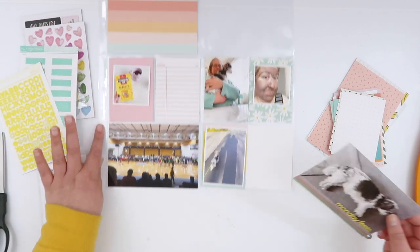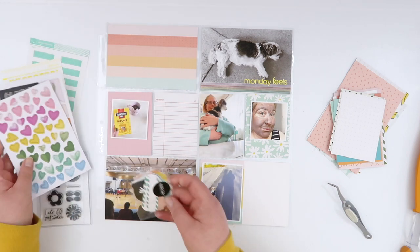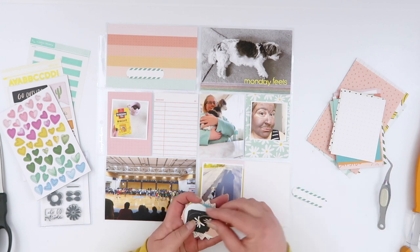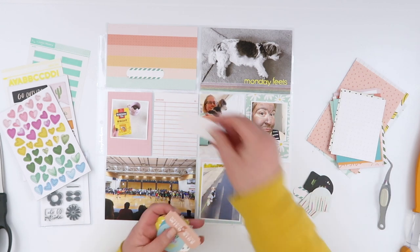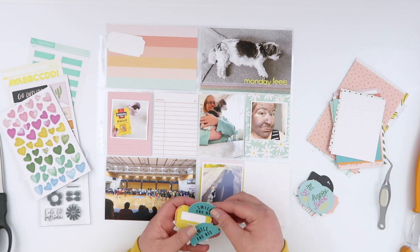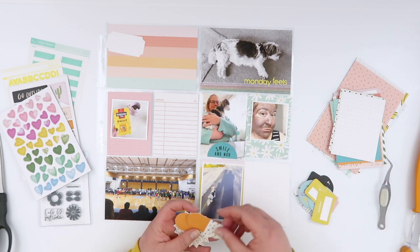Then I just added some of those little yellow alphas. I'm going to use a whole bunch of those this week — there's not going to be a whole lot left when I'm finished. These little alphas from Studio Calico are one of the things that, when I used to subscribe to their kit, ended up just in my hoard pile. I still have sheets and sheets of them, so my goal today is to use as many as possible.